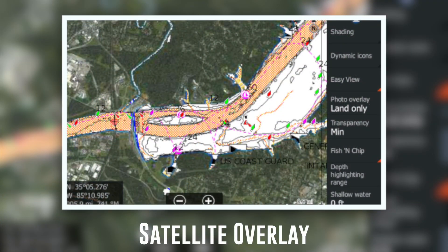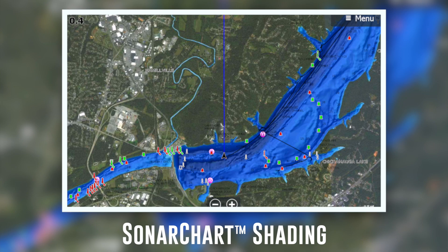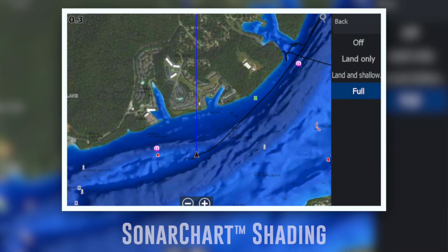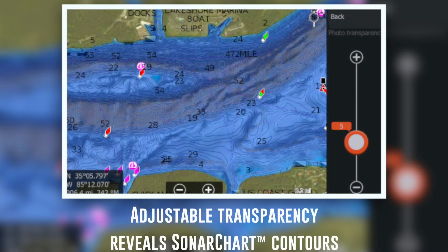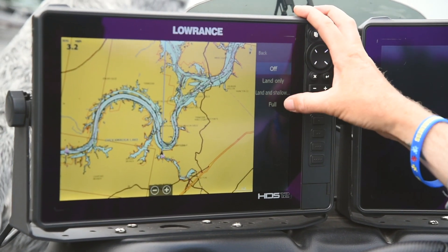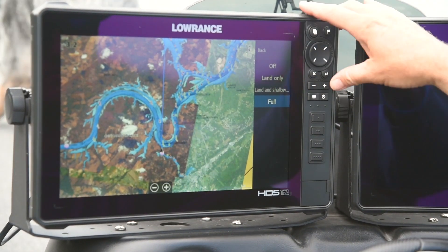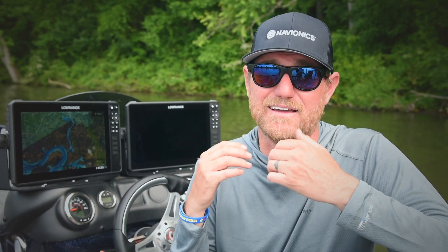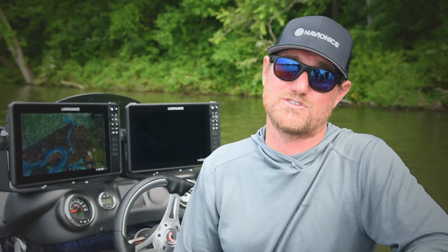The new sonar chart shading is embedded within the satellite overlay layer and provides a detailed rendering of the seafloor bottom, delivering a unique perspective of underwater topography at just a glance. Created using high definition one-foot contours that we've come to expect from sonar charts, sonar chart shading uses various shades of blue to easily reveal changes in depth, highlighting channels, drop-offs, and other fish holding structures.